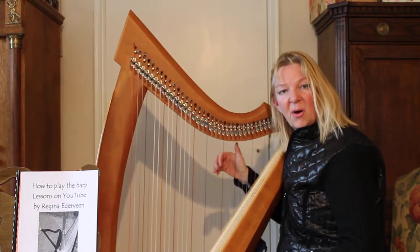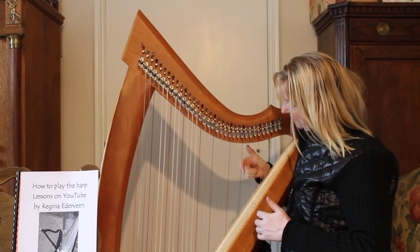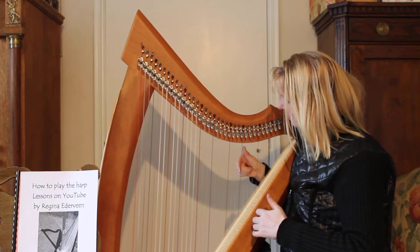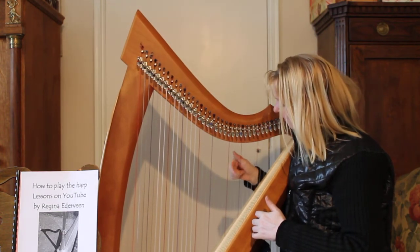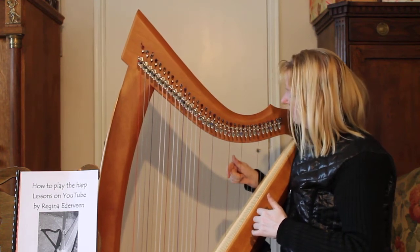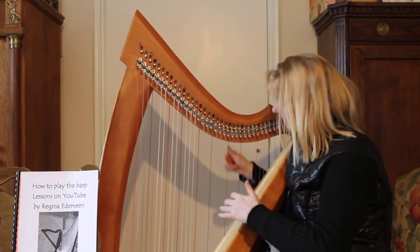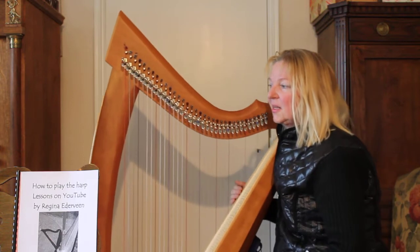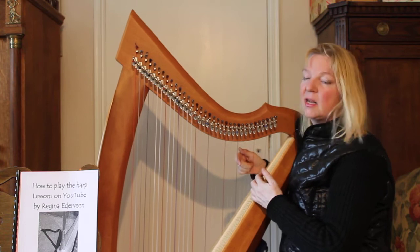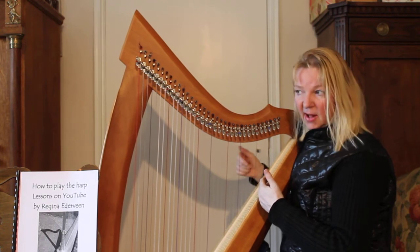It's called Brian Boru's March. I will play it with my second finger of my right hand, like this. It sounds funny, but it's not so difficult. You start with the finger on the last G where we ended tuning, and you just simply go down by every string — five strings.